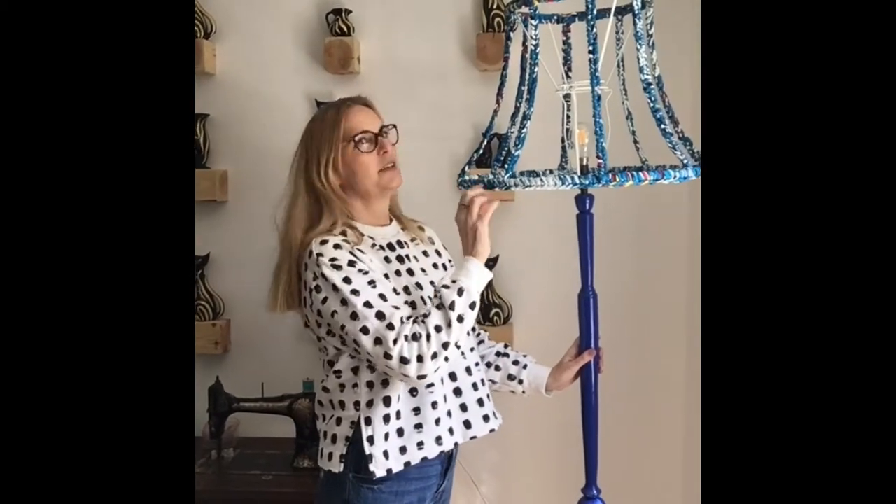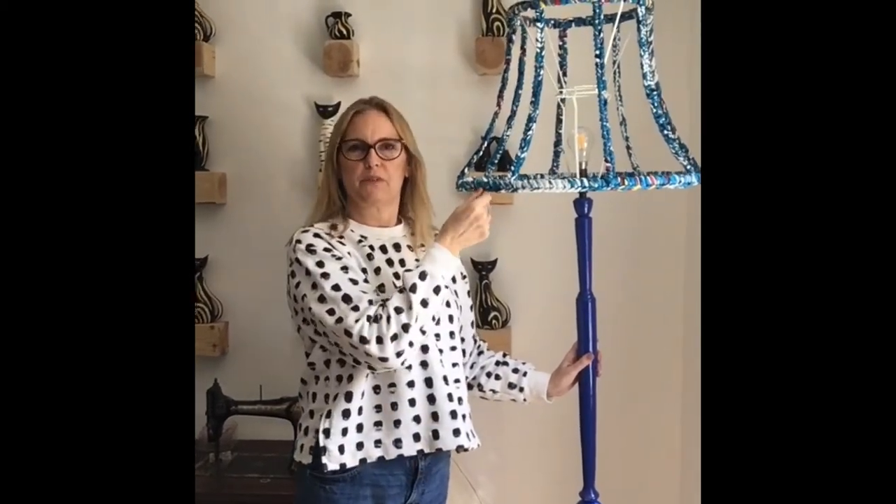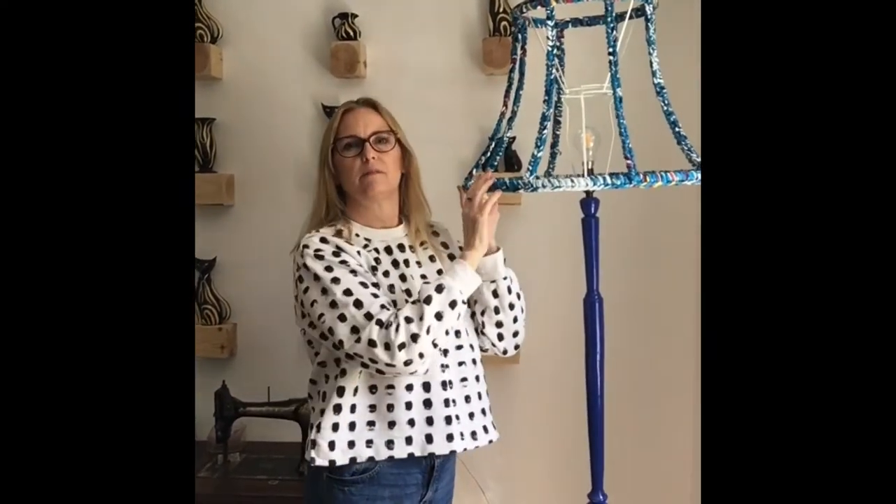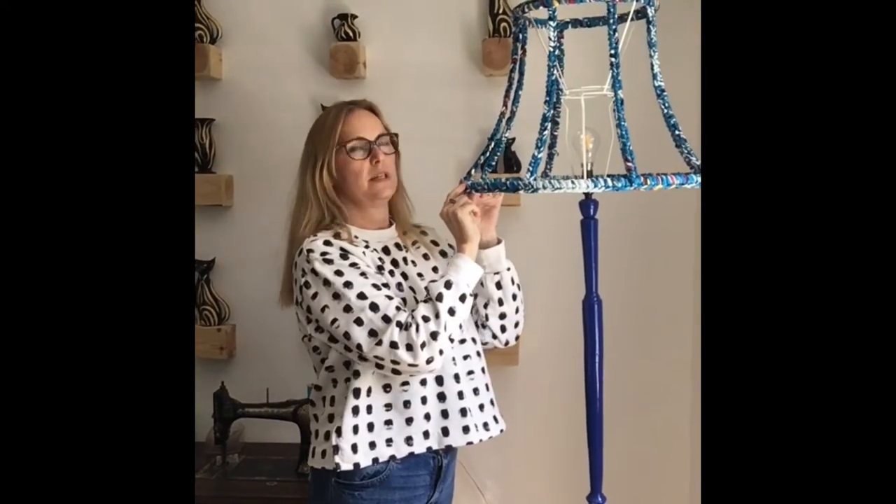Hi, today I'm going to show you how to make one of my ghost lampshades. It's literally an old lampshade, stripped of all its trims and fabric. And then I'm using a really chunky Boodles yarn, t-shirt yarn, just a double crochet all around it. And Mark painted me a beautiful stand. So if you'd like to know how to do that, come with me.